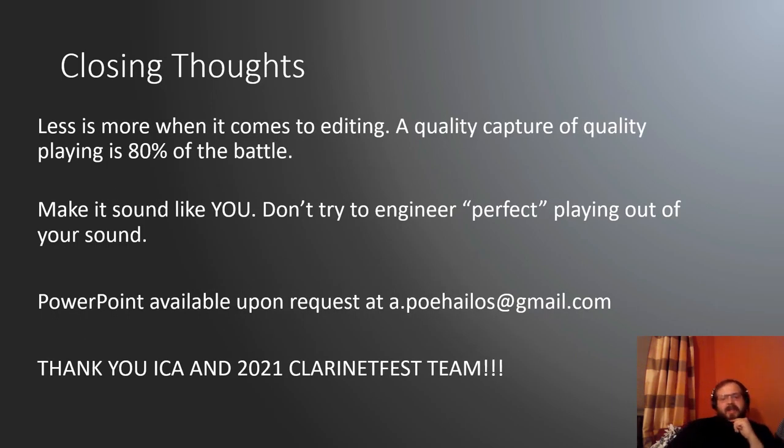A couple closing thoughts: less is more when it comes to editing. A quality capture of quality playing is 80% of the battle. You don't want to go overboard with these. You want this to sound like you — don't try to engineer perfect playing out of your sound. Make it the perfect encapsulation of you as a player: your tone, your musicianship, your sound. Don't over-edit this to perfection.